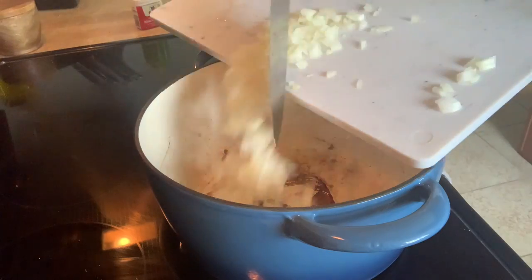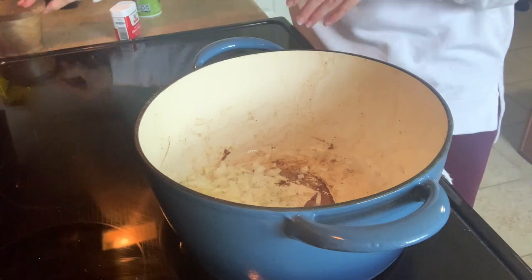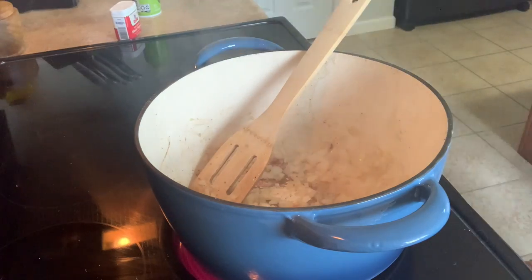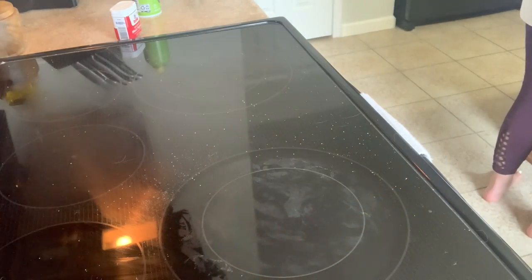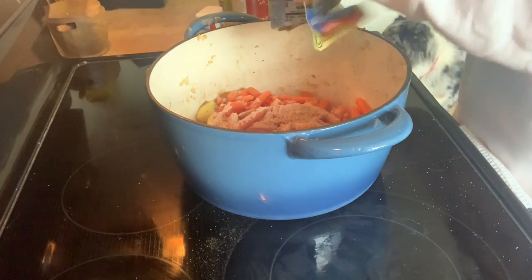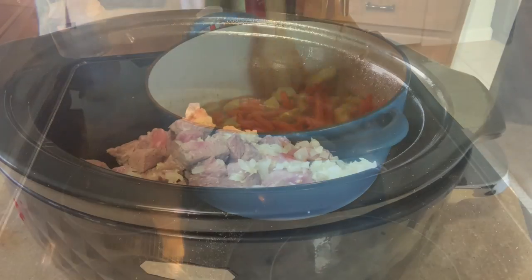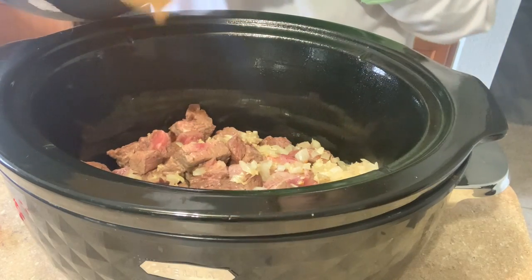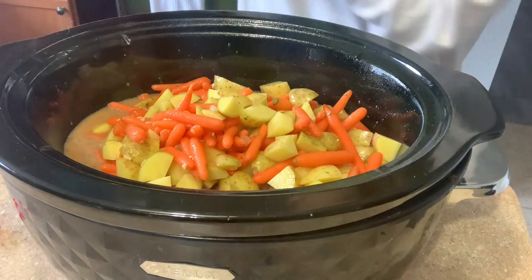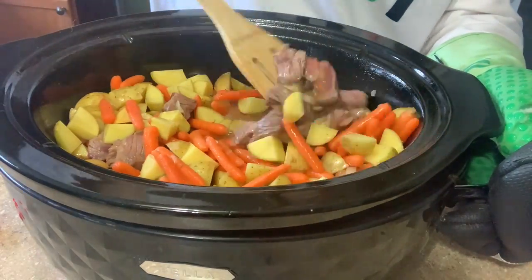Once your beef is diced, throw it in a medium-high skillet and brown it on all sides with a little olive oil, seasoned with salt and pepper, then dump it in the crock pot. I also sautéed down the onion — you could do the beef and onion together. Once the onion is translucent, dump it in the crock pot. Then mix up the beef stew seasoning with the water, add the potatoes and carrots, and dump everything in together.